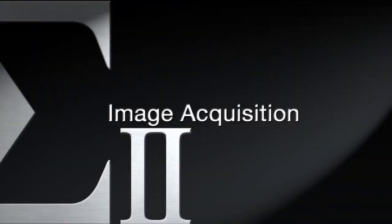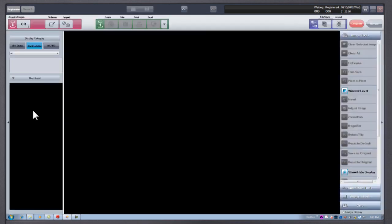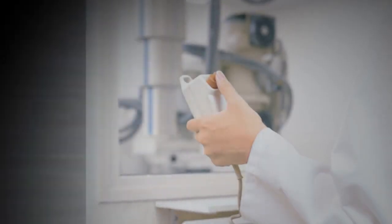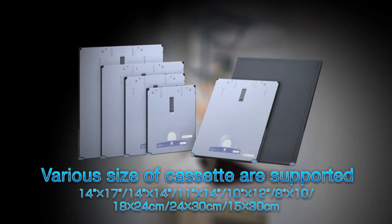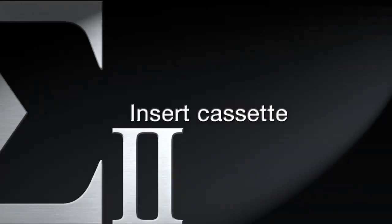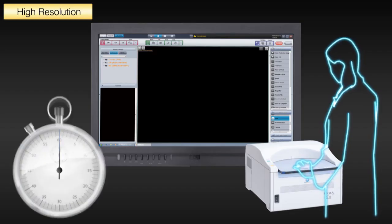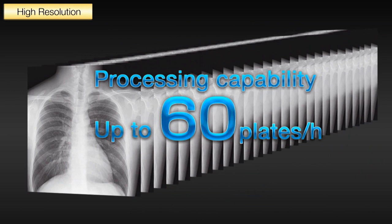To acquire an image, open the registered patient to the view screen, click on the CR button, and perform your X-ray exam with your normal exposure techniques. Insert the exposed cassette into the Regis Sigma reader. The powerful Regis Sigma operates at a throughput of up to 60 cassettes per hour at 14 by 17 inch sizes.